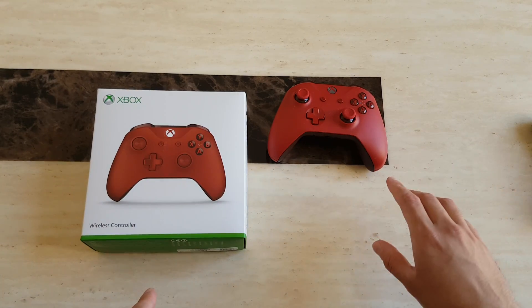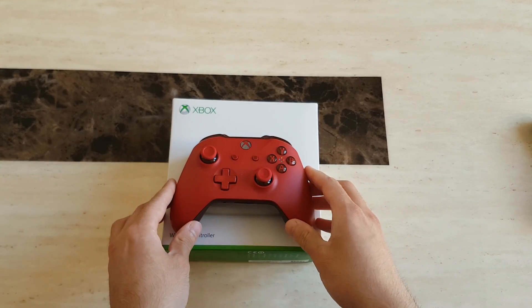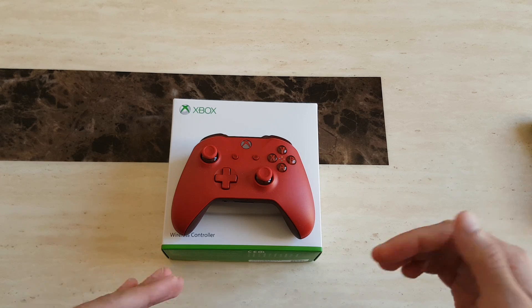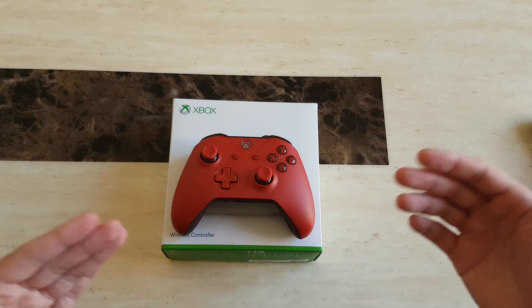We're going to put that controller aside and our main focus is on the red controller, which we'll be demonstrating today. Now there are several things we need in order to get this to work. First is the controller itself — you want to make sure you have the latest controller which supports Bluetooth.